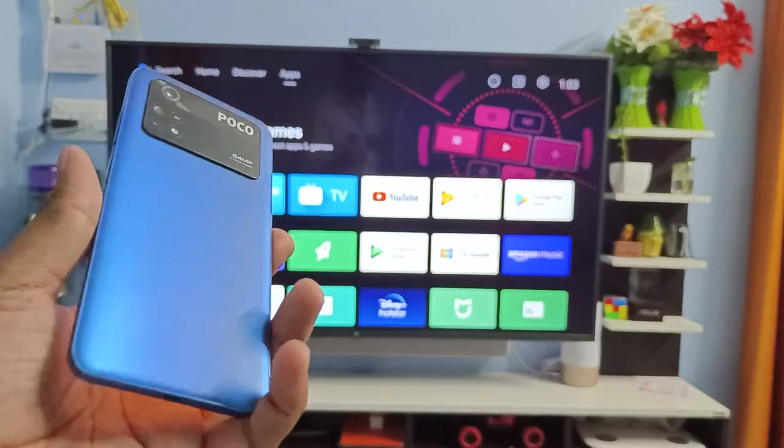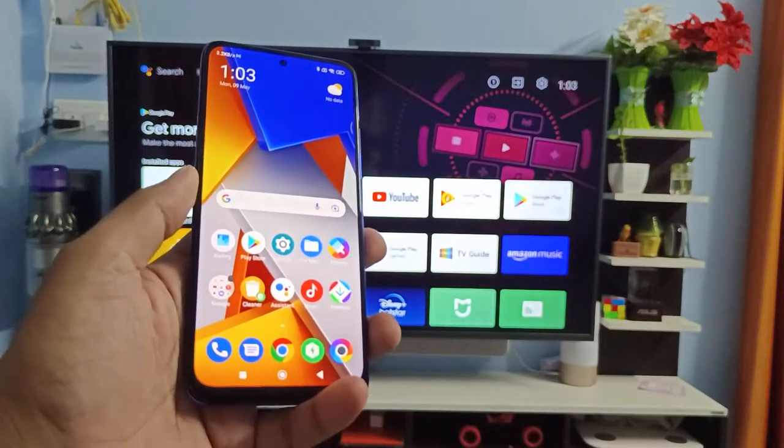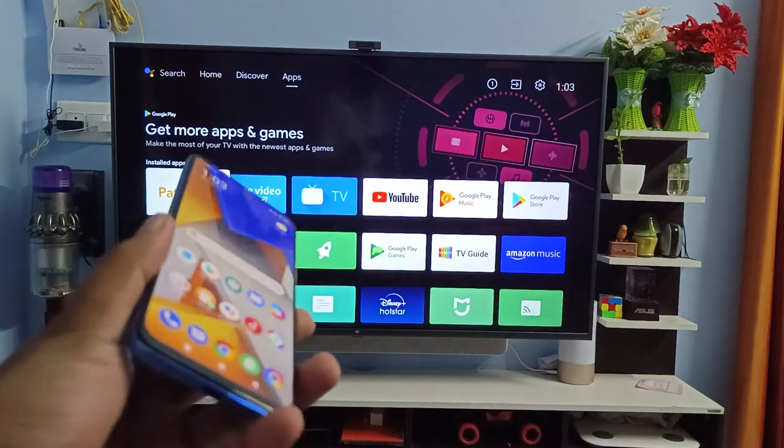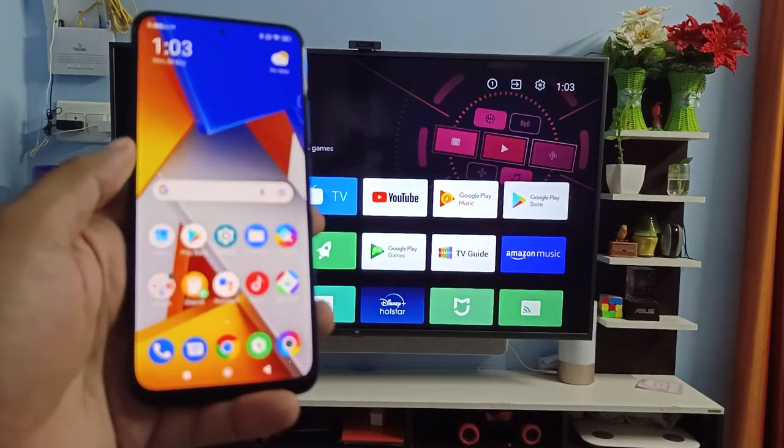Welcome back to Phone Tricks. In this video you will learn how to screencast POCO M4 Pro 4G into the smart TV. Before you start, you can subscribe to our channel for more interesting phone videos.